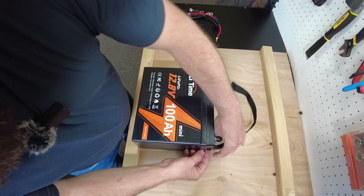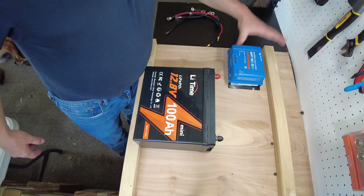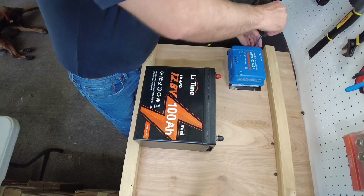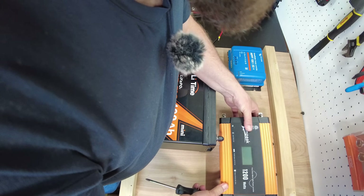Let's set the charge controller there and put the inverter right here.